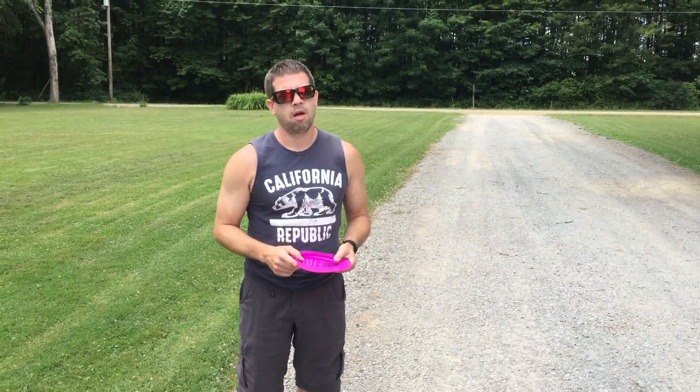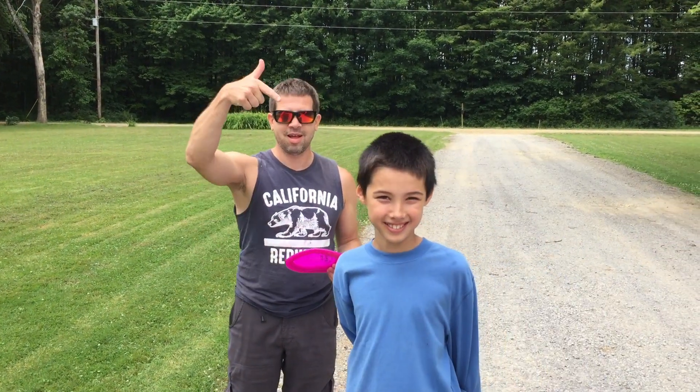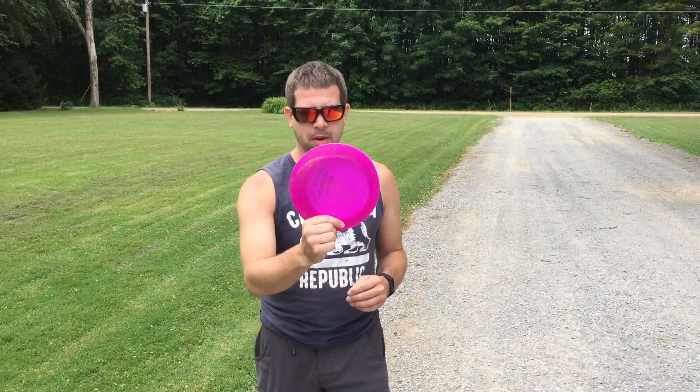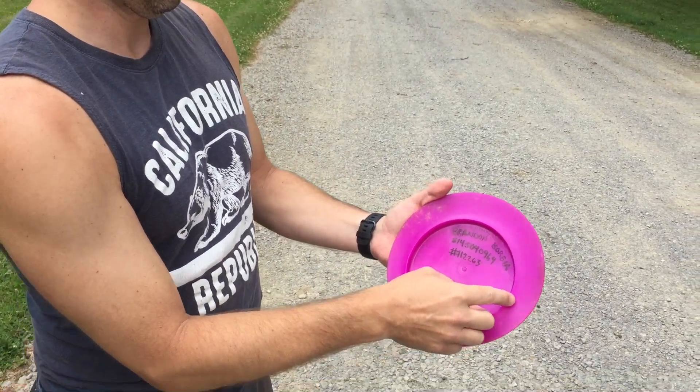We're here with another quick disc review. This is Joey, and he's going to be talking about the Arobie Epic — a pretty interesting disc. It's an epic circle.